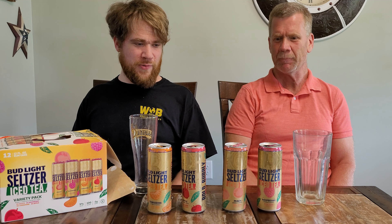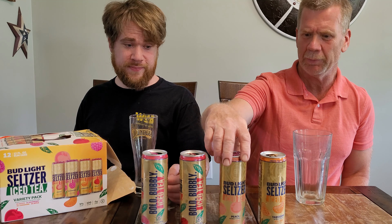Let's rank the flavors real quick — raspberry, peach, apple, tangerine, one through four of how you liked them. Raspberry, apple, peach, and tangerine. You like the raspberry the most. Those are interesting rankings — not at all how I would rank them. That is my dad's official rankings. I like the peach the most, then raspberry, tangerine, and then apple. Apple was too weird for me, but I do see how you like it — it tastes like Angry Orchard. I'm going to have a little bit more of that. I like it a lot better than when Bud Light did the apple crisp last year — that wasn't a good flavor. But this one was actually pretty good.